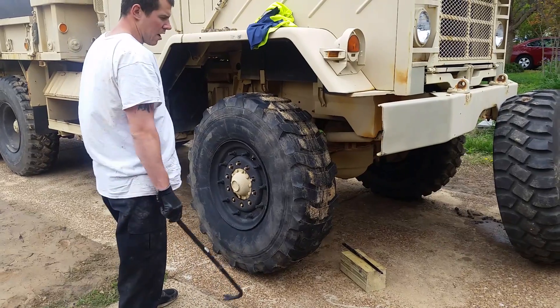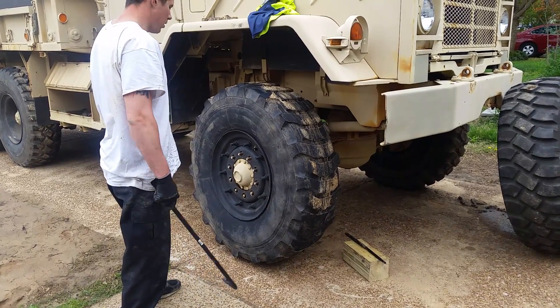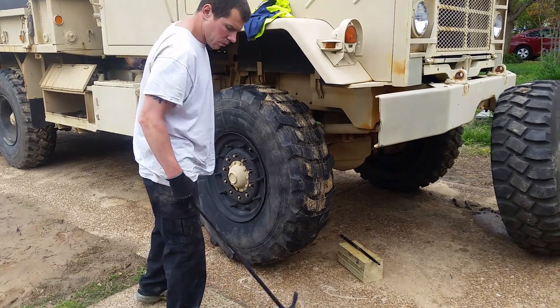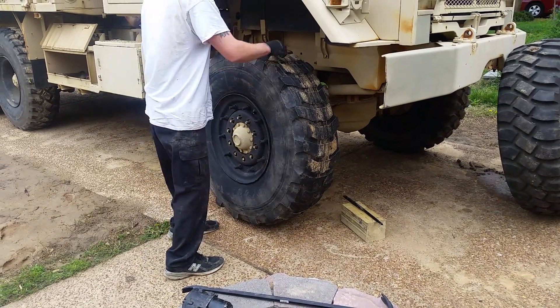I've got a 20-ton hydraulic jack up there, a lot of jack stands available right now. Six by six blocks, two rubber blocks above that. It's always steady — it's not going anywhere. All right, let's take it off; this one's going over there and then we'll put it around.